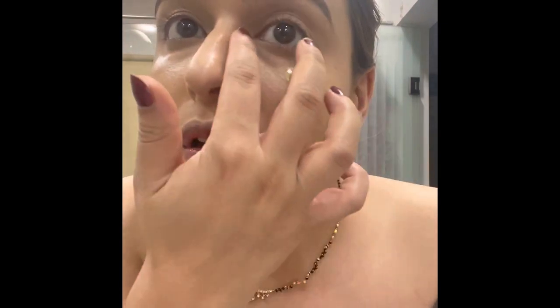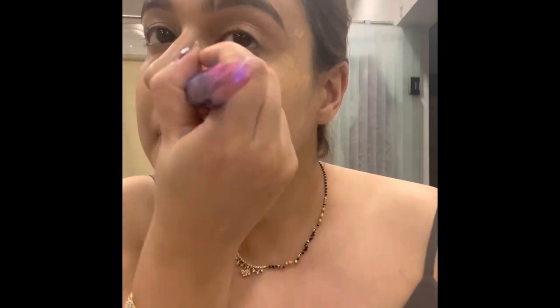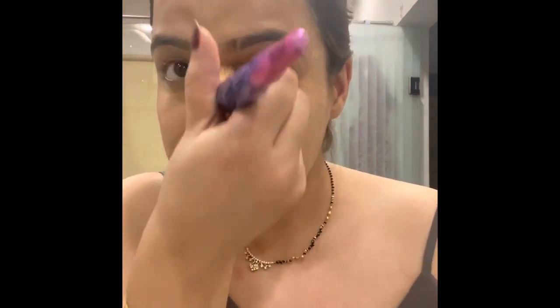I'm taking one more pump of this Bobby Brown foundation. It gives a light coverage but the texture is really good — it makes your skin look really hydrated and even.